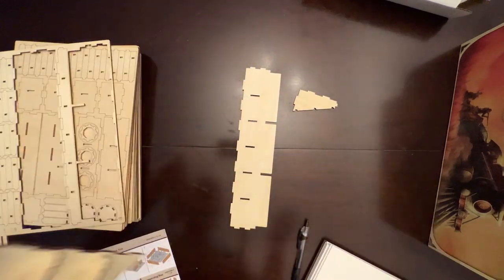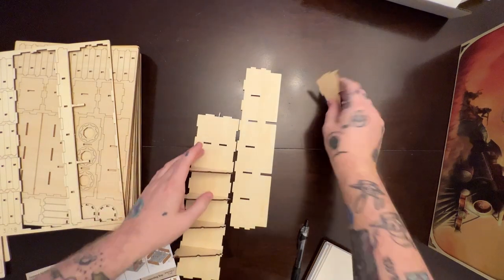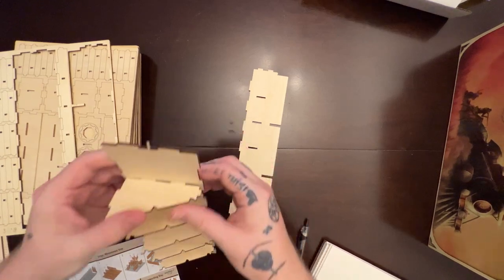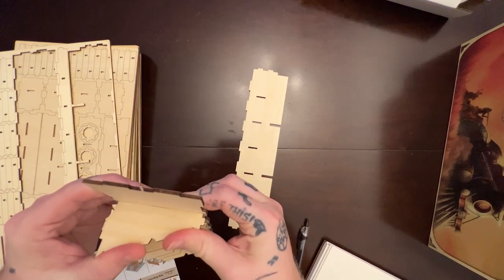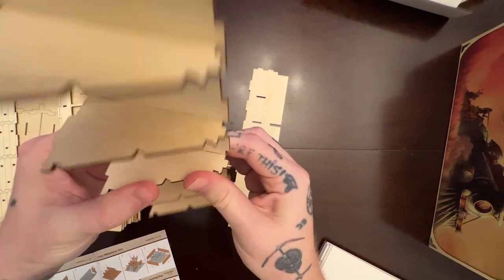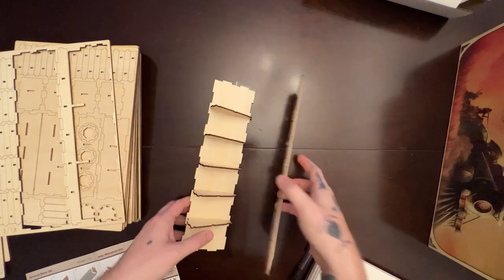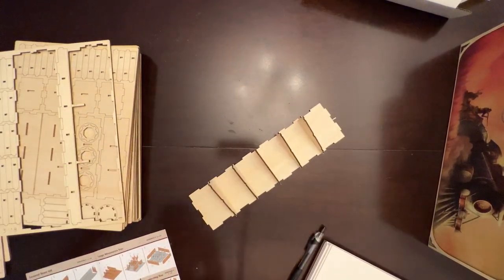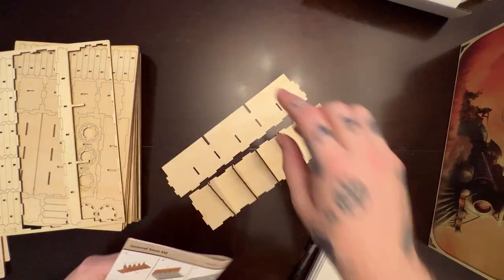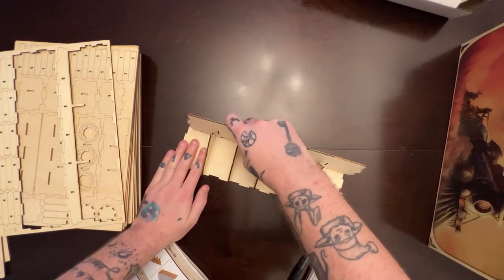Checking the rulebook and making sure everything is good before applying that last final piece, getting everything nice and flush. Now we're going to take the other piece. I also recommend a tiny mallet when putting these together.